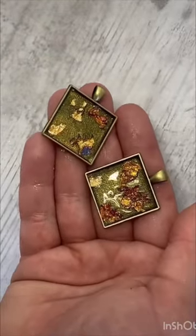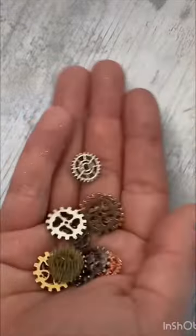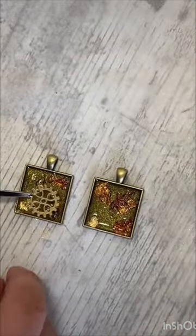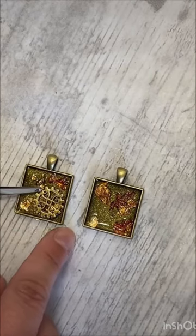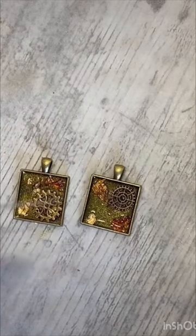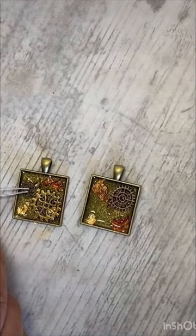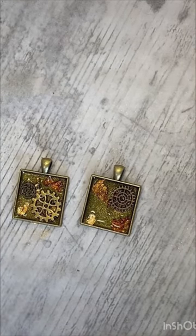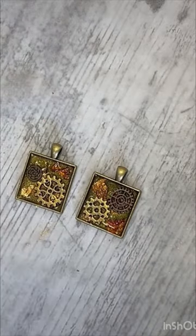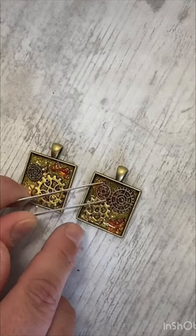Here they are once I've added the flakes. Next I'm just going to pick out a few different cogs and place them into the pendant trays, deciding which ones are going to fit the best and which ones work well together. Because we put the layer of UV resin in first they should stick quite nicely. I'm just playing around with the cogs, moving them around and making sure I'm happy with the final design.